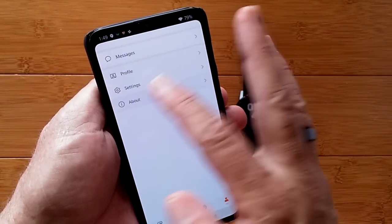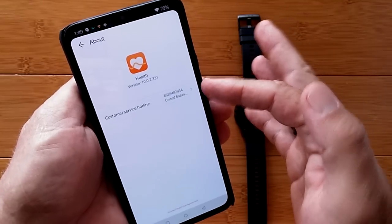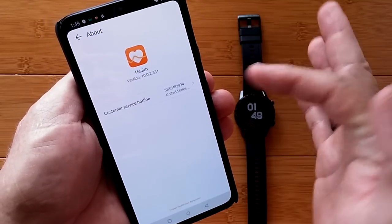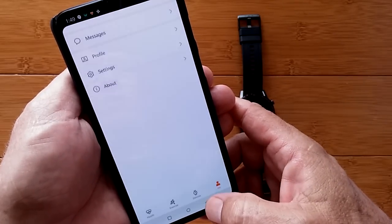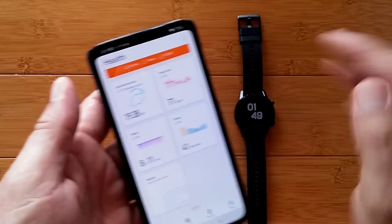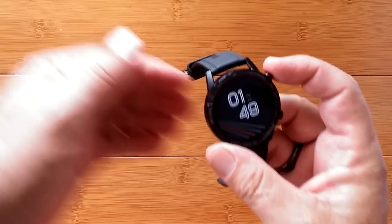There's an overall 'about' section, and a phone number you can contact in the USA for any kind of service needs. All in all, that's the health app that tethers nicely to the watch.